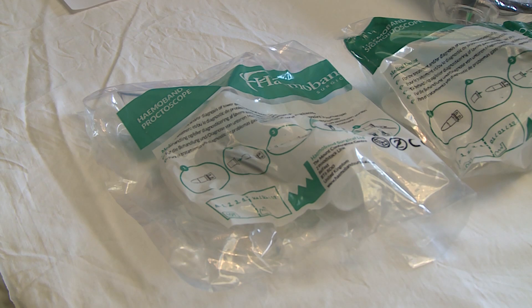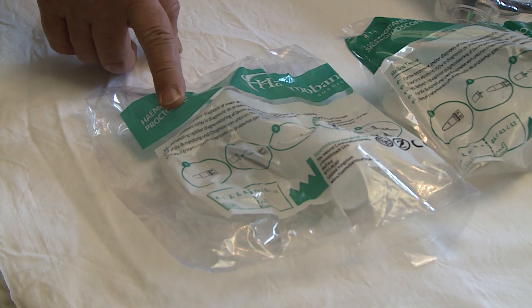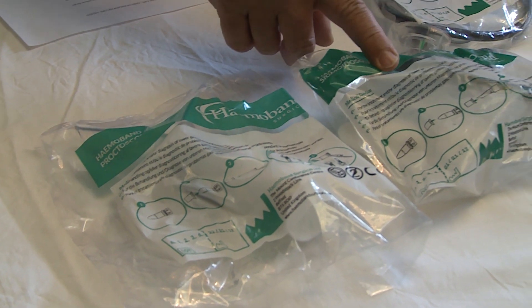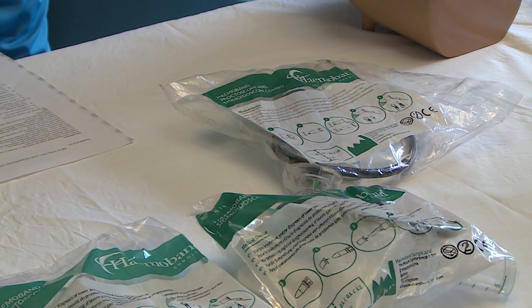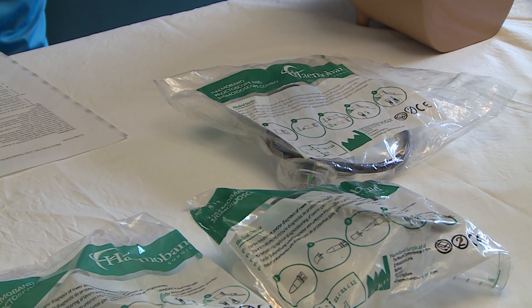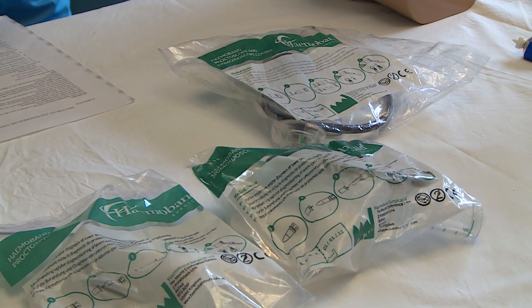We provide this system in three forms: a proctoscope-only set, a sigmoidoscope-only set, and a composite set. The clinician will decide according to the clinical situation which package to use. The price difference between sets is not great if a different choice is made.